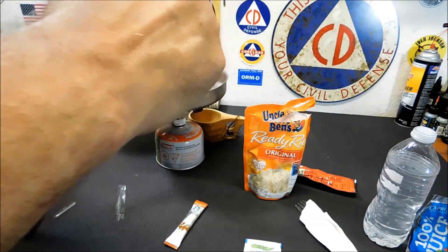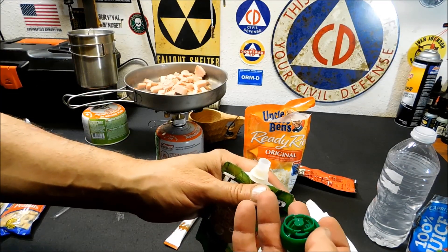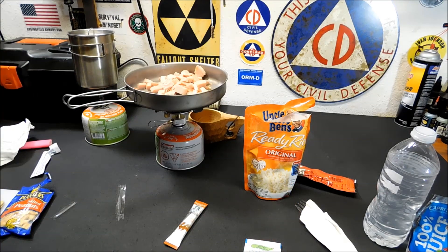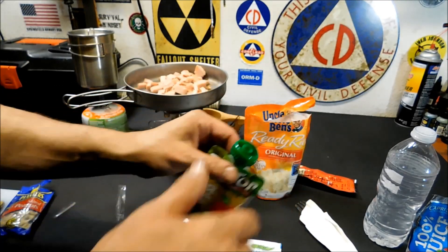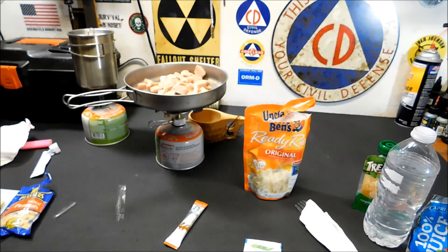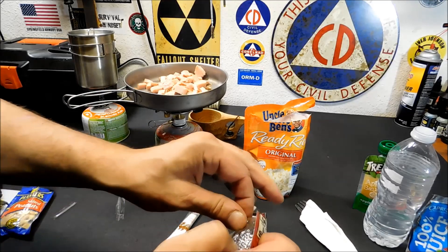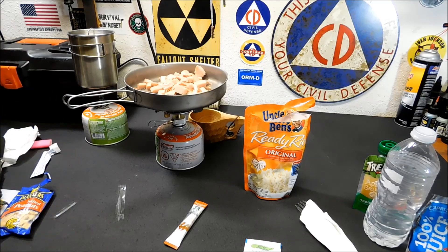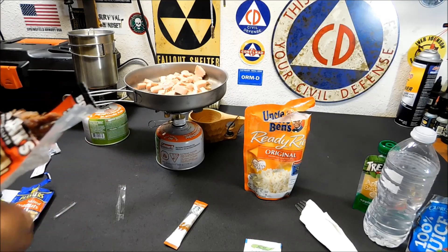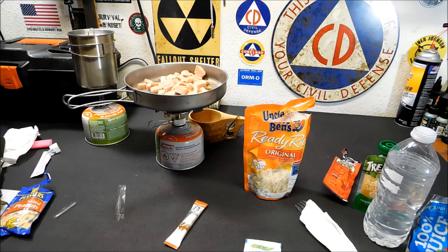Applesauce — not quite sure how this works. Pop the top off and squeeze it out. That's still perfectly good. And lastly the Slim Jim — yep, nothing wrong with that at all. That's another 50 calories. Nothing wrong with it at all. So let's move on to throwing the rice in the pan.